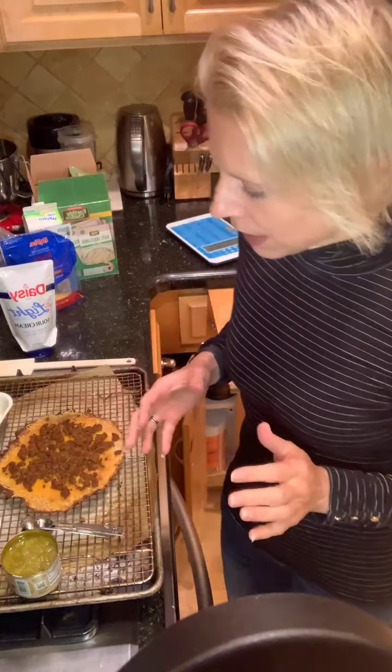Hey guys, it's Julia Trigstad. I hope you're having a great night. I am having a pizza craving tonight and I was watching my daughter eat some leftover chicken that we did last night. I fed them all the chicken and I was kind of feeling like it had to be a pizza night.